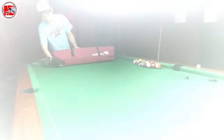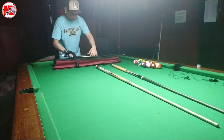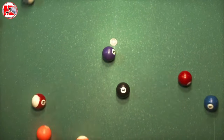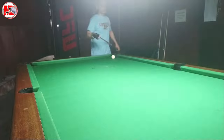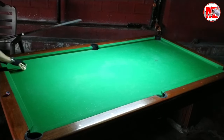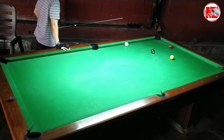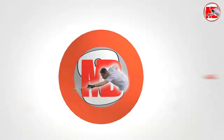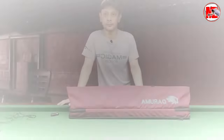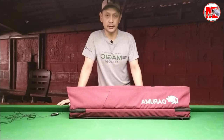Hi there, BlueFriends. It's me once again, Marl Beth, and welcome to my channel. For today's video, ang pag-uusapan po natin ay part 2 ng aking beginner's cue case.